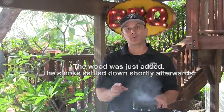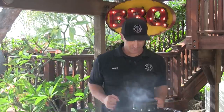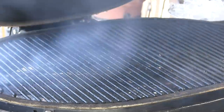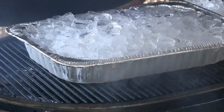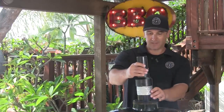I have the Primo burning right now with hickory wood going. I've got the deflector plates in because I know this cooker and I'll have a lot more control over temperature with them. I also have an aluminum roasting pan filled with ice — I want to pump as much humidity into this cooker as I can and keep the temperatures down. We're basically doing a cold smoke.